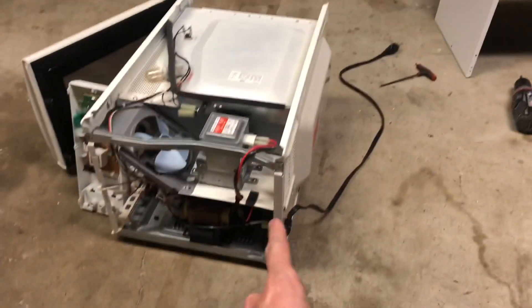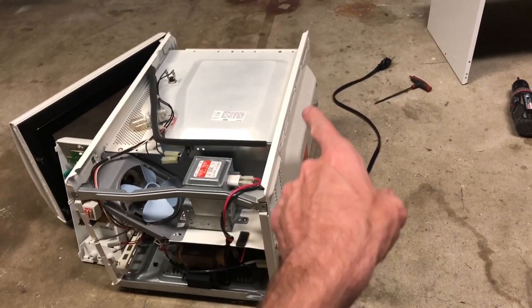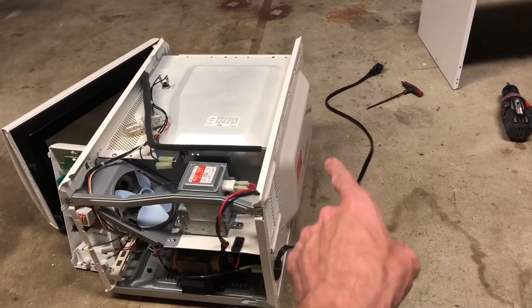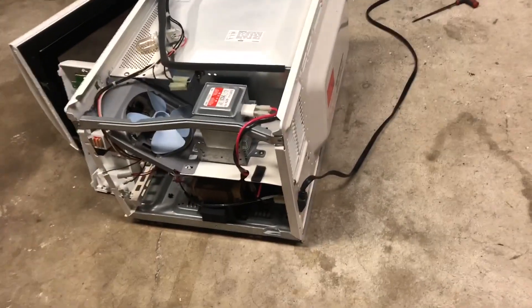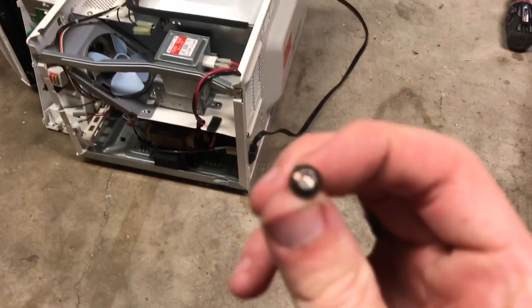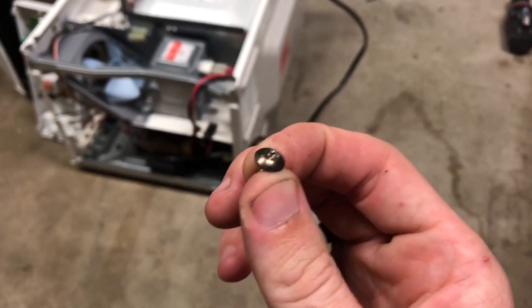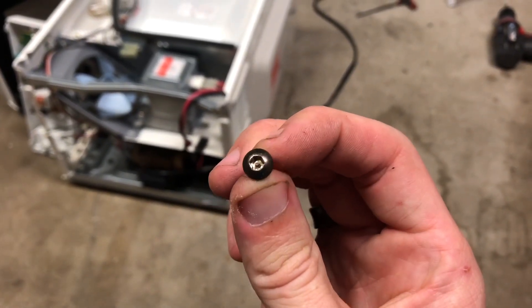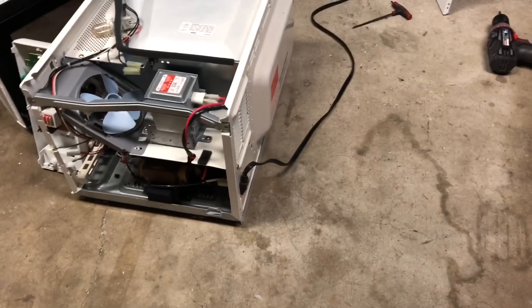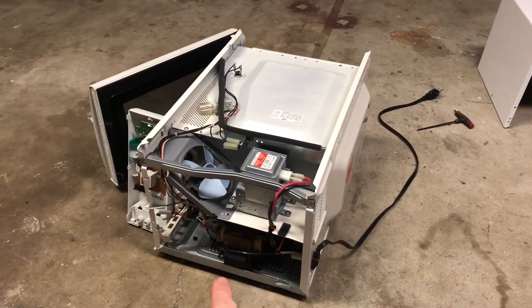I've got the cover off and there are five screws in the back. The two bottom screws are safety screws with a little post in the middle — it's a T20 Torx bit with a hole cut out for that post. The rest are just Phillips screws, and there's also one down here on the side.